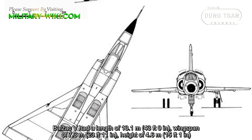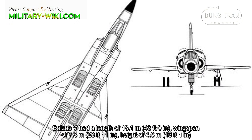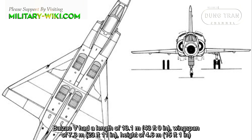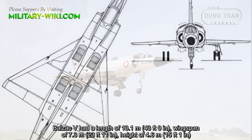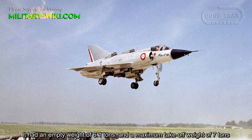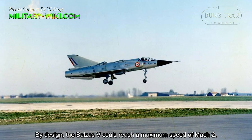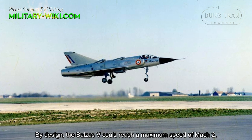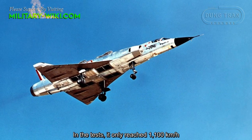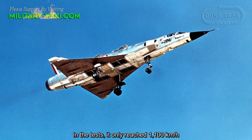The Balzac V had a length of 13.1 meters, a wingspan of 7.3 meters, and a height of 4.6 meters. It had an empty weight of 6.1 tons and a maximum takeoff weight of 7 tons. By design, the Balzac V could reach a maximum speed of Mach 2, though in tests it only reached 1,100 kilometers per hour.